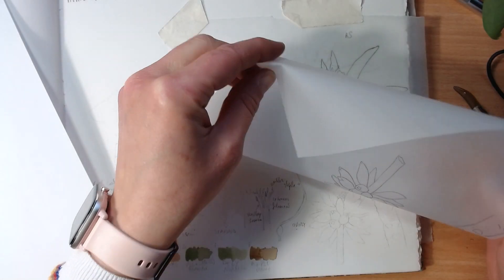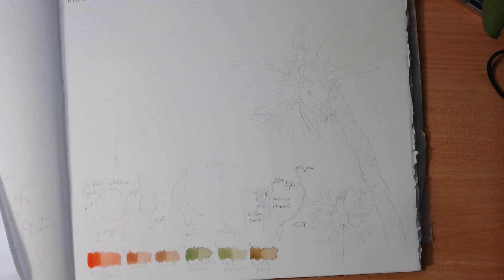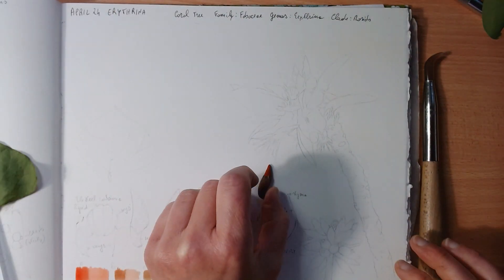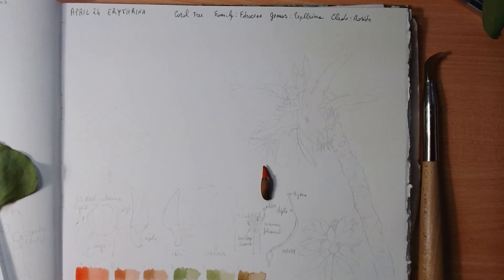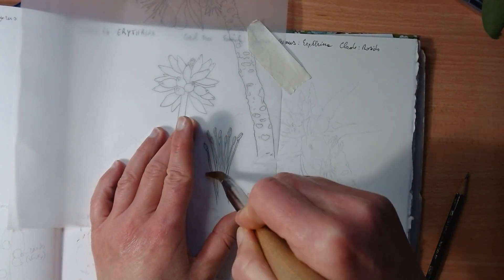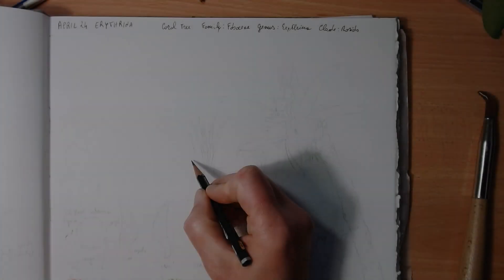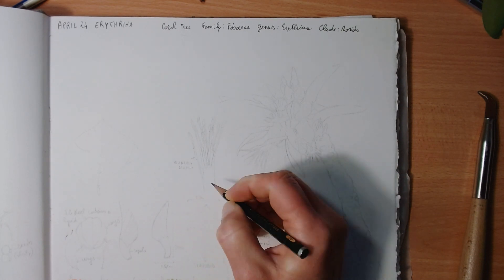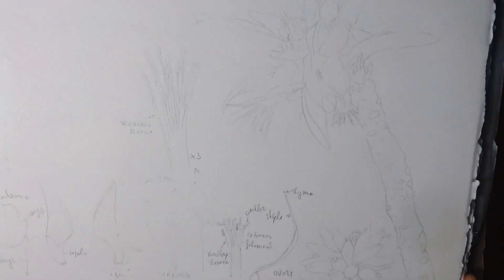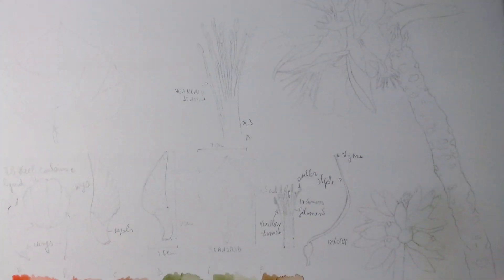The smaller drawing has just the little flower buds. I rub all around where the lines are and make sure everything is transferring. I'm also transferring a drawing of the stamens, which are three times bigger than life size. I always label everything — that was the fascicular stamen — just to make sure I know what everything is. As you can see, it transfers pretty well.